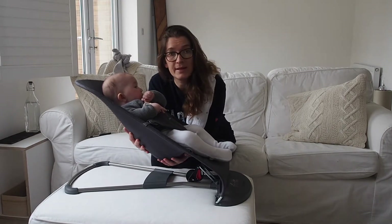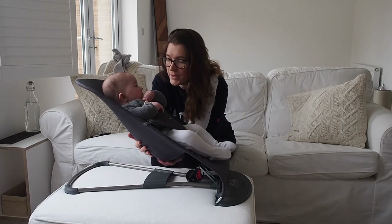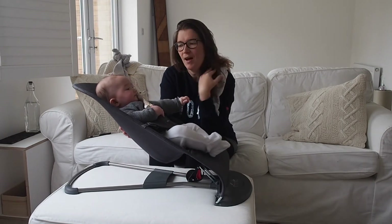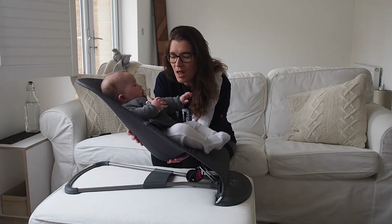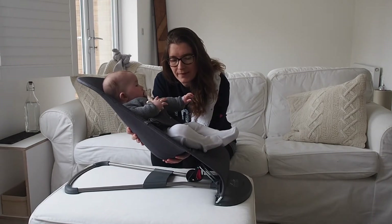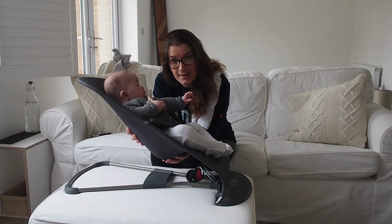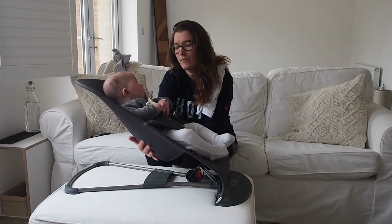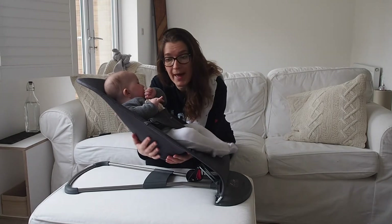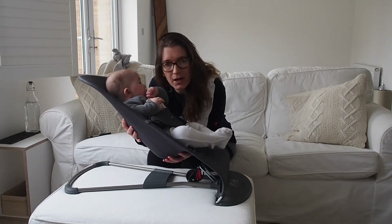Newborns can go in here from three and a half kilos — he went in at about 10 days old. We put him in while we were having dinner. A really good way of settling them in the early days, when they just want to be on you, is to get your other half or a friend to give him a little rub on the back.